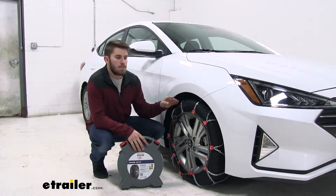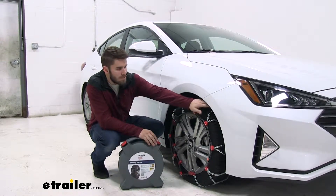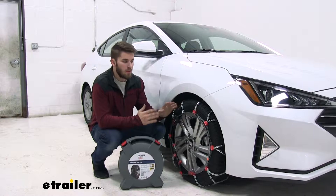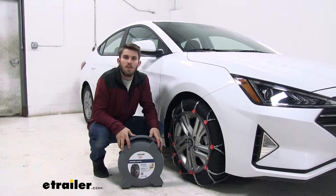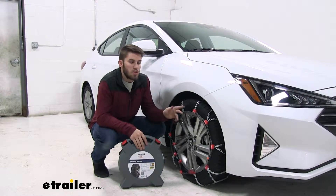The chains have a maximum speed rating of 30 miles per hour, and they are SAE class S rated, so they're good for vehicles with limited wheel well clearance like our Elantra. They come in a set of two with a nice carrying case for easy storage. Now that we've gone over some of those features, let's show you how they install.